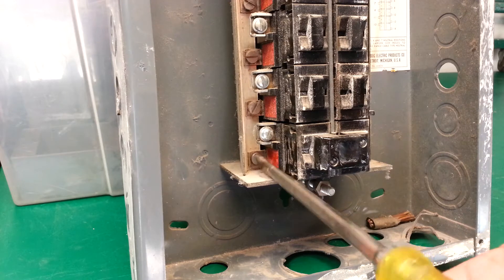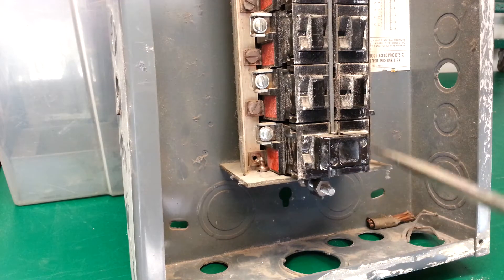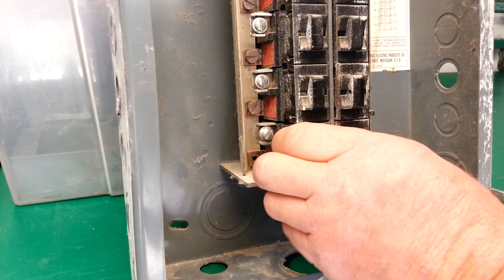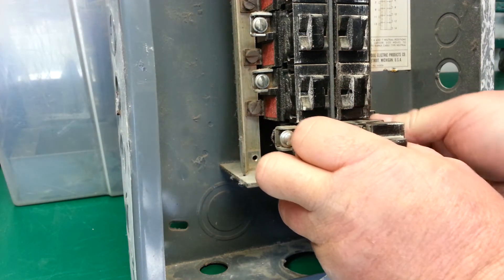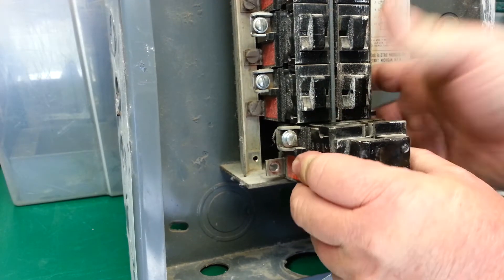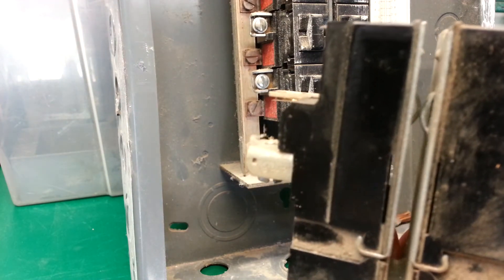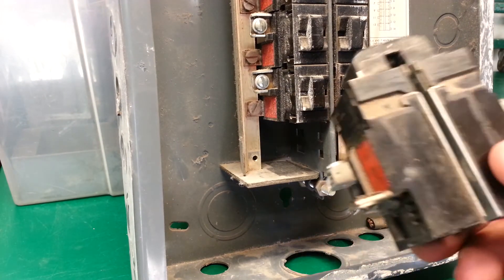I'll just take this bottom one out. Make sure there's no power to it, then just take the screw off on one side — on the other side there's another screw. Pop both those off and you just have to work it up and out.